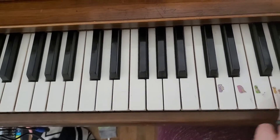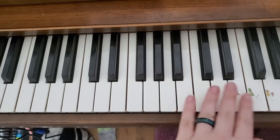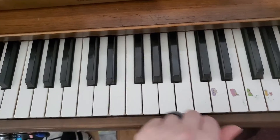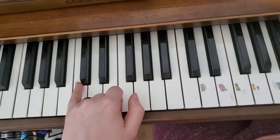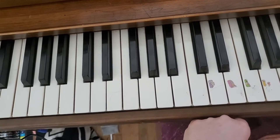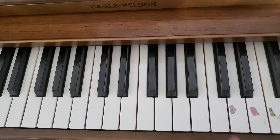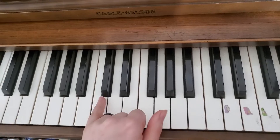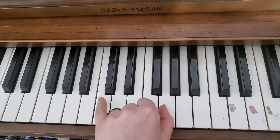So you do the first section — three happies, sad, three happies, sad. Then the middle: three happies, up, three happies, up. Then you're going to go back and do the beginning again: three happies, sad, three happies, sad. And then at the very end of the song, you're going to play pinky, thumb, pinky. That's finger five, one, five — C, G, C.